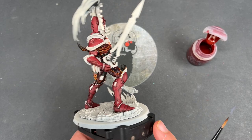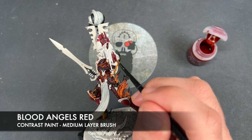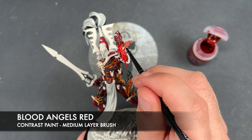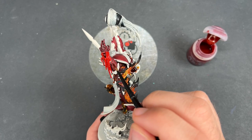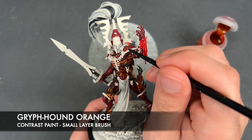With that Apothecary White applied to all three of those details, we're now going to very quickly take some Blood Angels Red and apply this to the dripping blood on this gauntlet just here. Then with that done, we're going to take some Griffhound Orange and paint this over his eyes and in his mouth — just want to take a small amount of this on the brush.